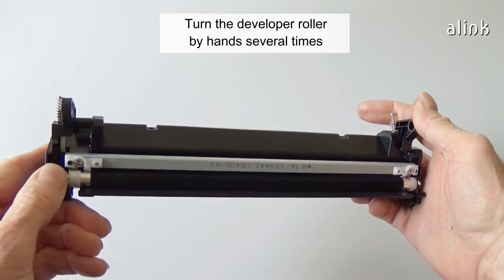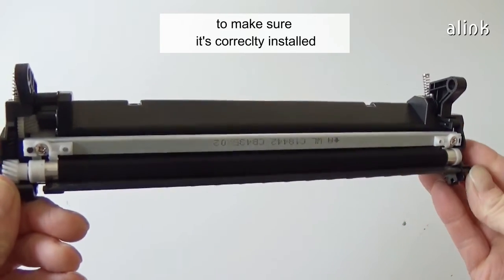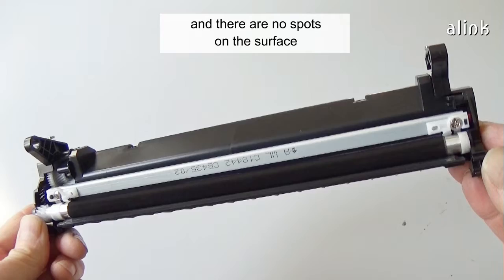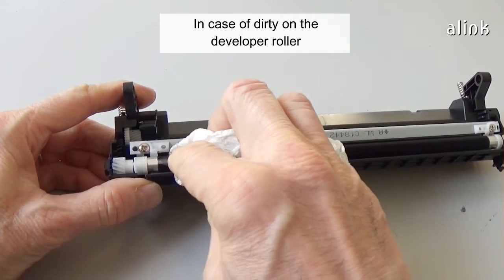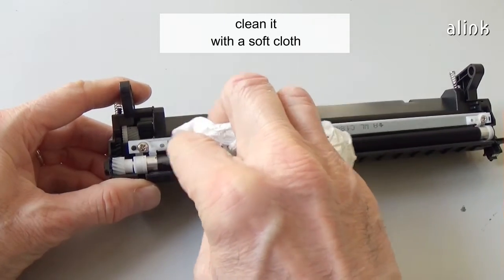Turn the developer roller by hand several times to make sure it's correctly installed and there are no spots on the surface. In case of dirt on the developer roller, clean it with a soft cloth.